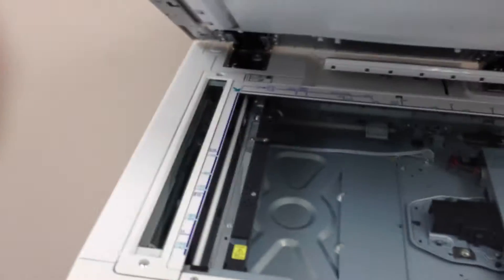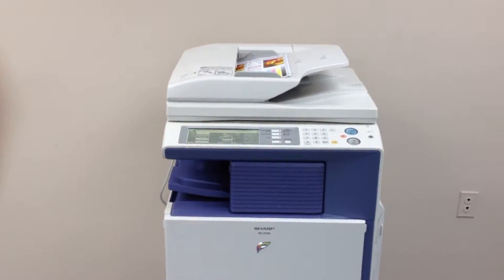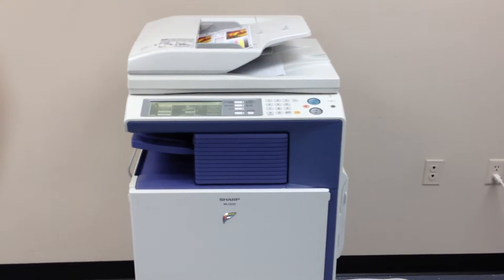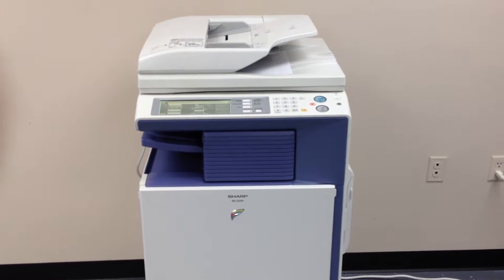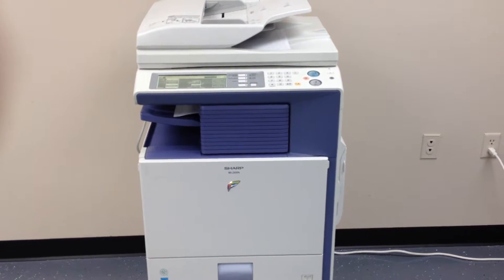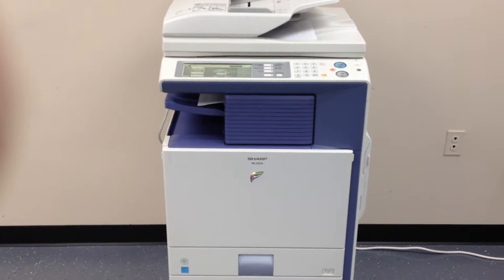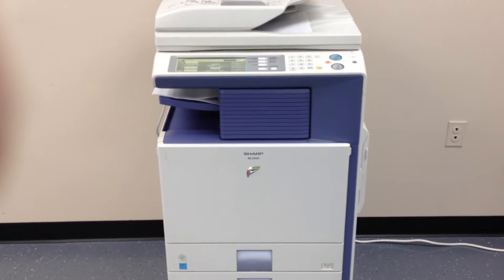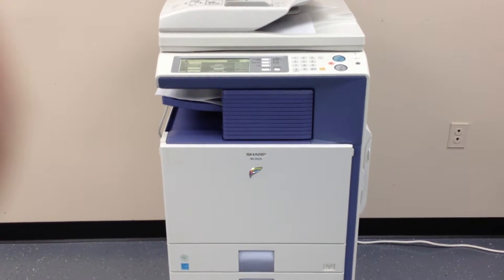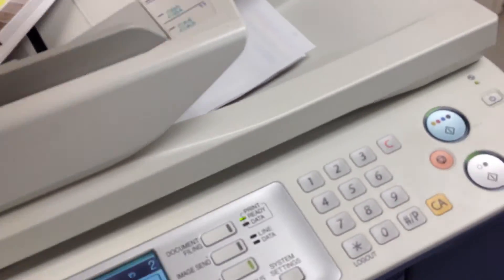We're going to take the copies and run them through the feeder to make sure that works properly, and then we're also going to have them staple. And there's our finished product — as you can see, the stapling finisher worked fine.